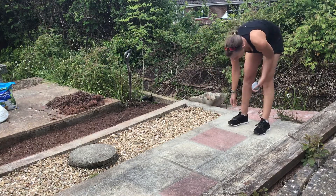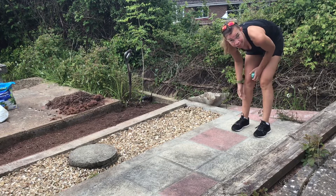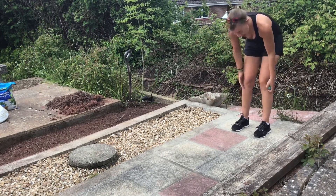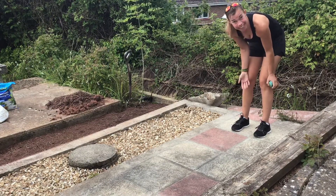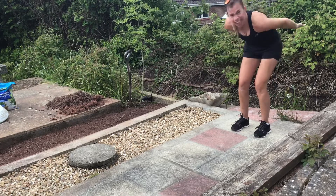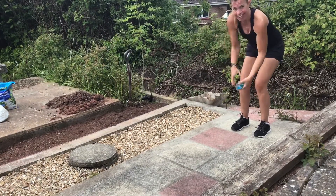You need somewhere where you always start from to make sure it's fair. In this case I'm using my patio line, so I'm always going to come back to this line. I'm going to keep my knees bent and use my hands to propel me forward to jump as far as I can.